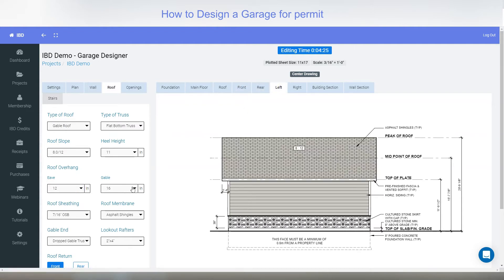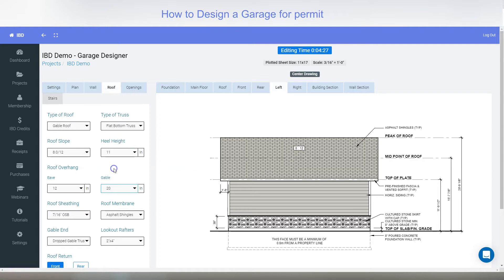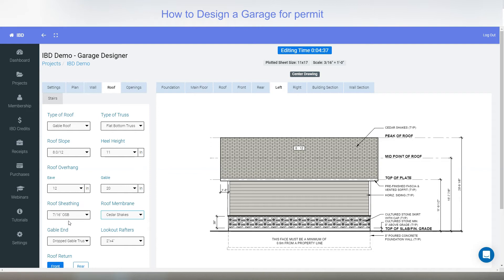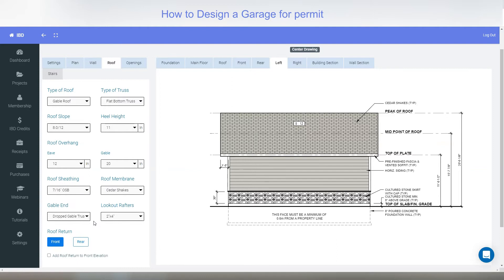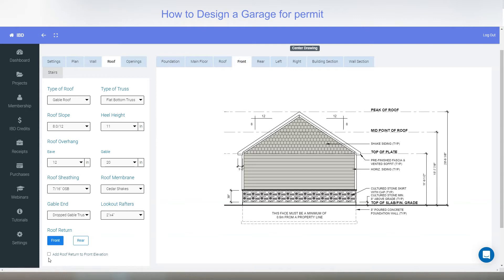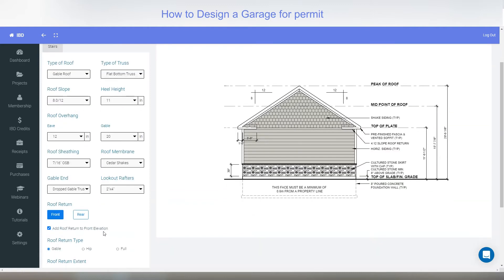For the gable end overhang, switching to the left view shows 1 foot 4 — I could change that to 24 or 20 inches and you can see it going to 1 foot 8. You can change materials to metal roofing or cedar shakes — they look the same but are noted differently — and there are all different types of sheathing. The gable end can either be a wall or a truss, and the lookouts can be two by four or two by six.